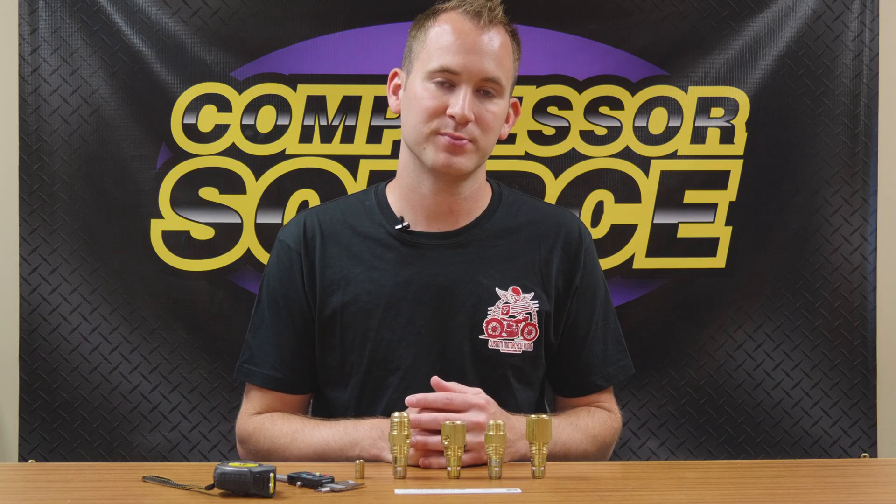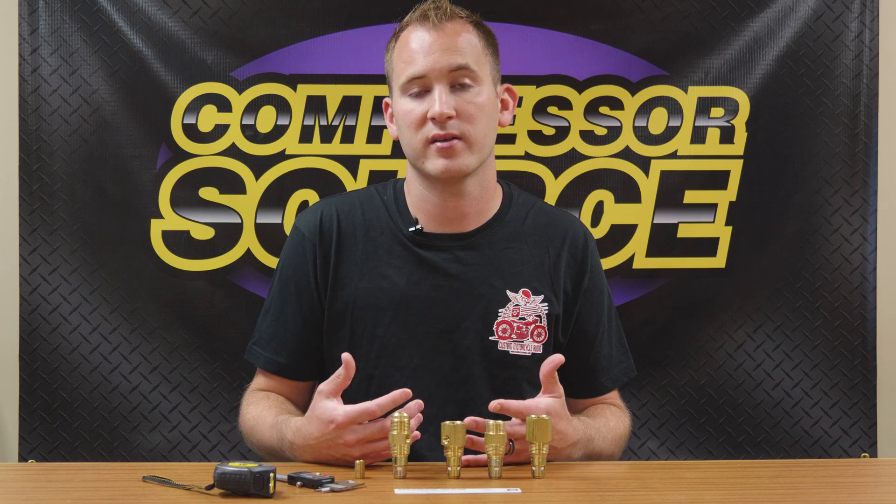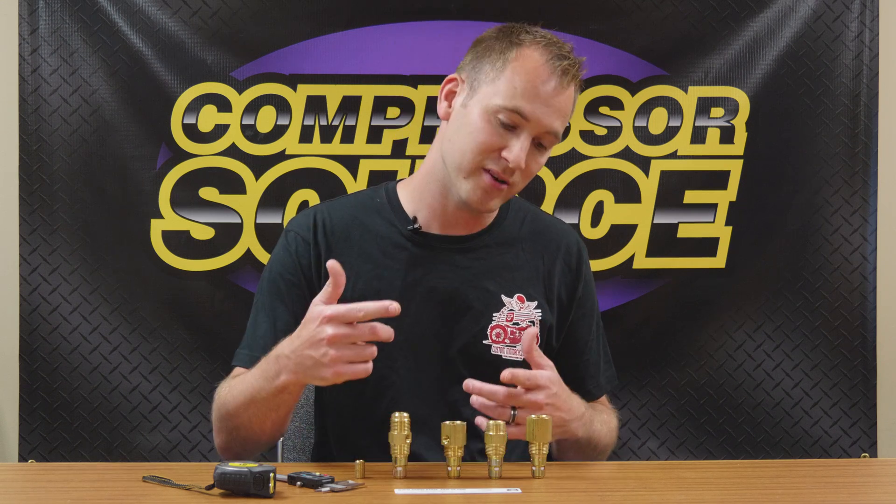Hi, this is Jamie with CompressorSource. We get a lot of questions and confusion about the different thread types, different sizes of threads, and how to measure them correctly. We want to take a few minutes and do a brief tutorial to make sure you get the correct fitting and size for your application. So let's dive in.